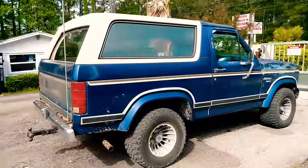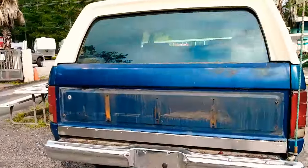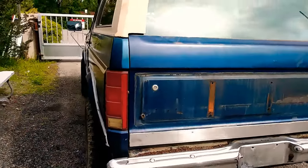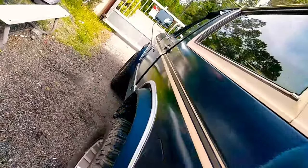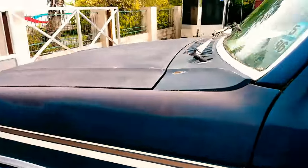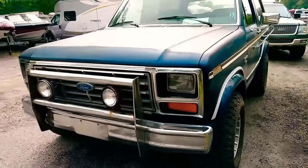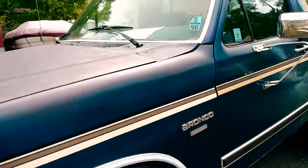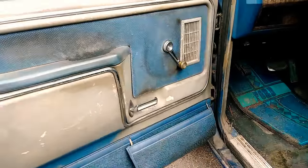I took off that aluminum trim piece and the body's in pretty good shape — real faded up front from the sun mostly. Everything on this thing is all original, especially the interior, which I plan to totally redo.